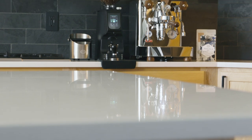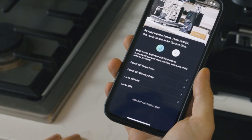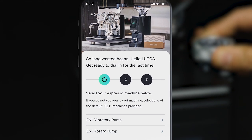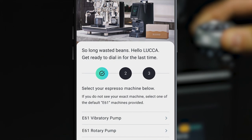To make sure TrueGrind predictions are as accurate as possible, enter the details of your espresso machine. If you don't see your specific machine, choose one that is most similar in setup and functionality, or choose between the two presets for E61 style machines with 58mm group heads.